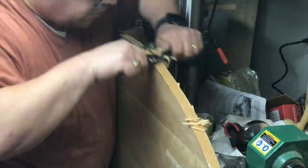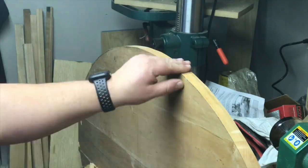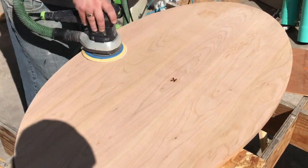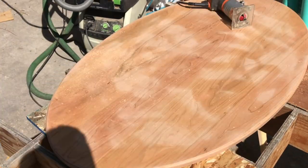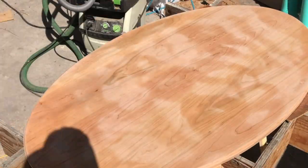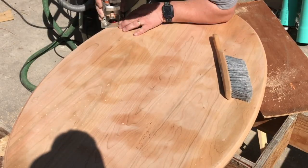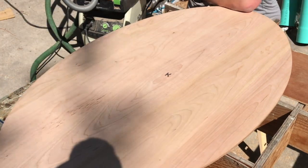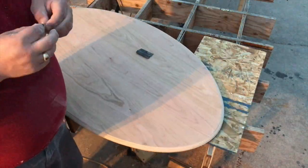I used my jigsaw to cut the ellipse out. My jigsaw cuts pretty well but it doesn't leave a perfectly clean surface, so I had to clean up the edges of the tabletop with a spokeshave. I added my brand on the underside of the table and then sanded it all to 180 grit. Then I routed a profile along the upper edge of the tabletop, flipped it over and did a slight round-over on the underside.